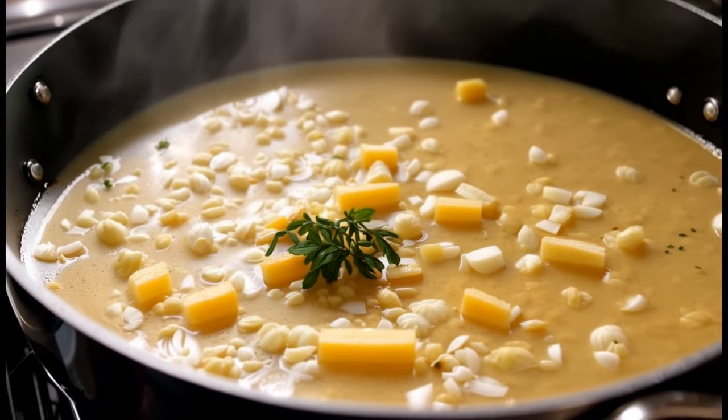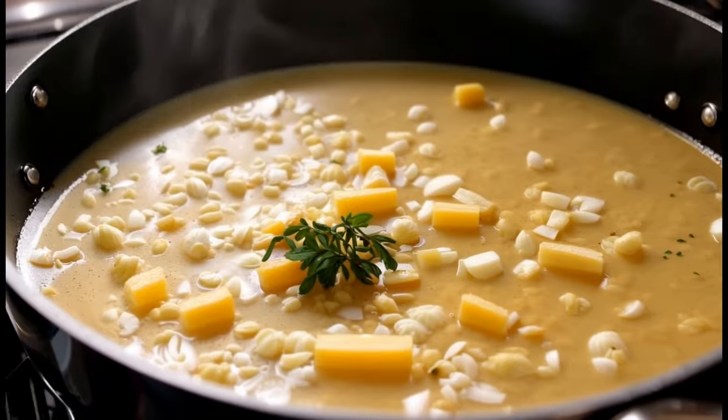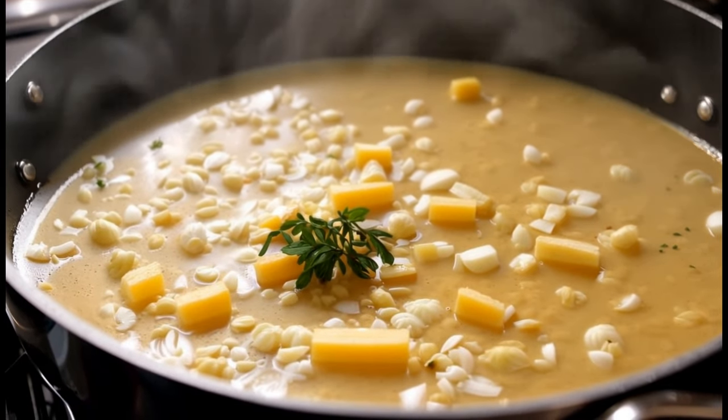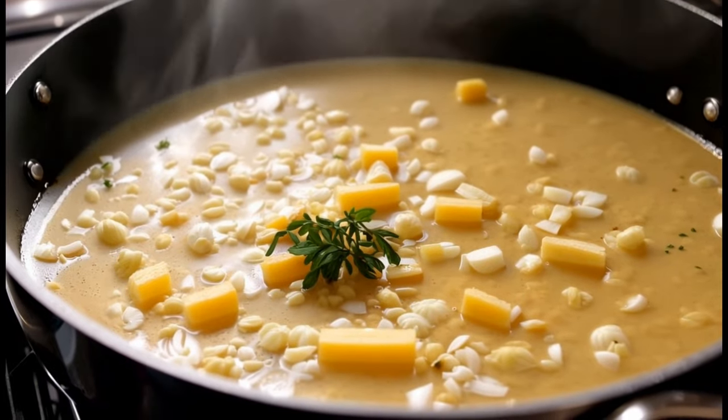Step two: add the flour. Stir in the flour and cook for one to two minutes to thicken the mixture. Step three: add the broth and wine. Pour in the vegetable broth and white wine if using, then add the dried thyme.